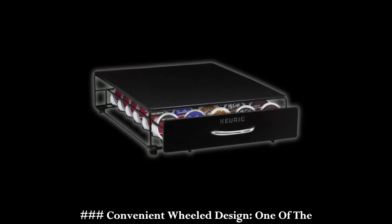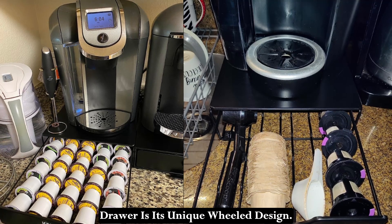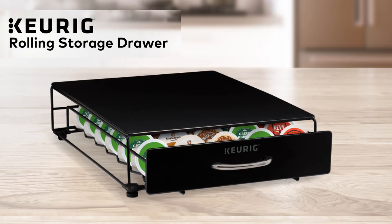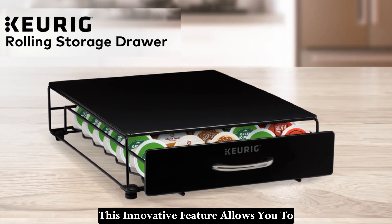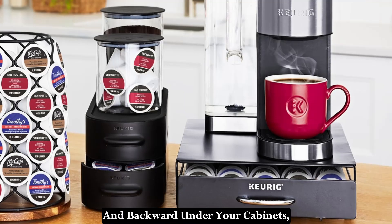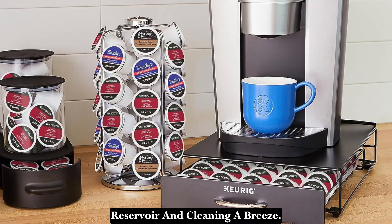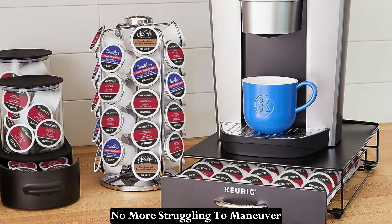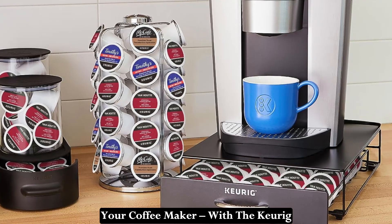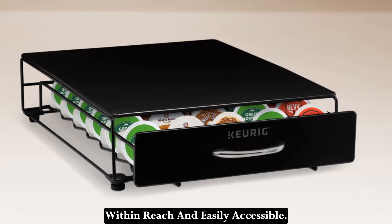Convenient Wheel Design: One of the standout features of the Keurig Storage Drawer is its unique wheel design. This innovative feature allows you to easily push your coffee maker forward and backward under your cabinets, making tasks like refilling the water reservoir and cleaning a breeze. No more struggling to maneuver your coffee maker — with the Keurig Storage Drawer, everything is within reach and easily accessible.